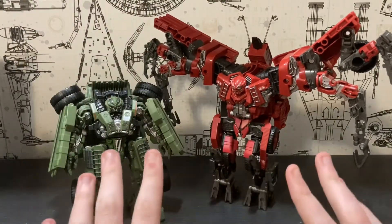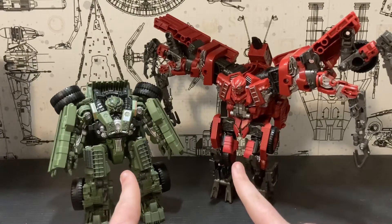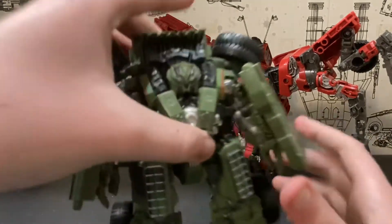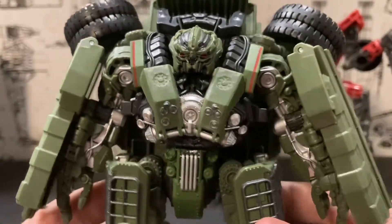Robot modes: both of them look good in my opinion. These two are actually my second and third favorites, believe it or not. Number one is definitely Skipjack. The sculpts, I think, are both done really well.